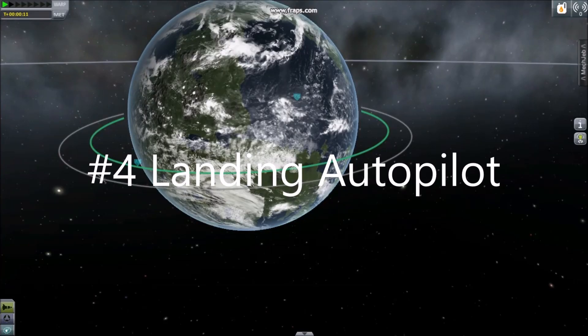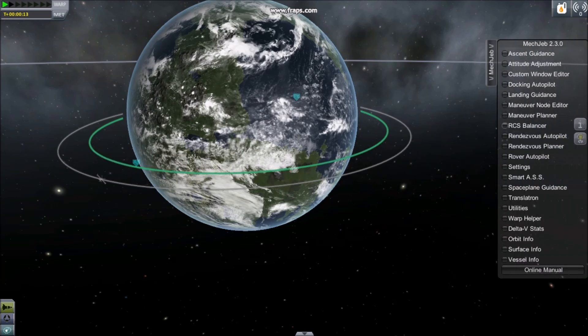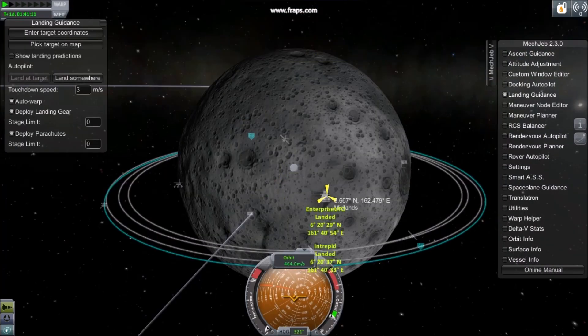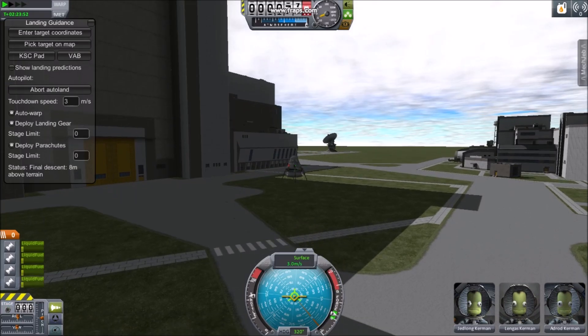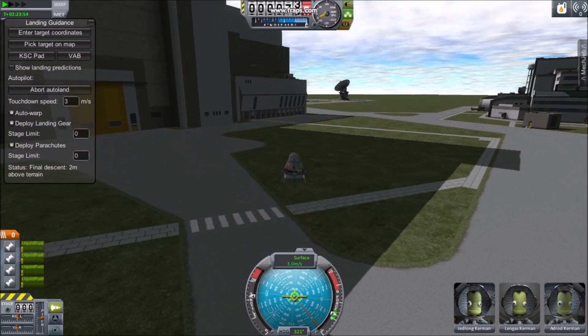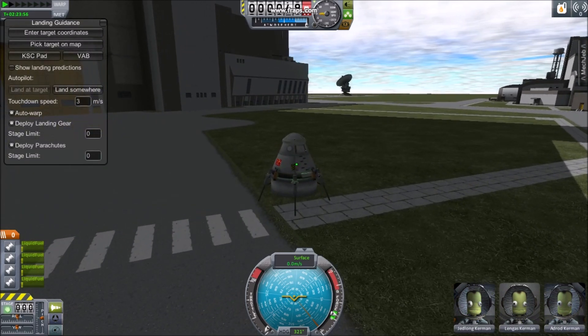Number 4: Landing Autopilot. After enabling Landing Autopilot, you can choose either a location on the map or to land at the Space Center. Check Land at Target to land at your target, or Land Somewhere to land anywhere.